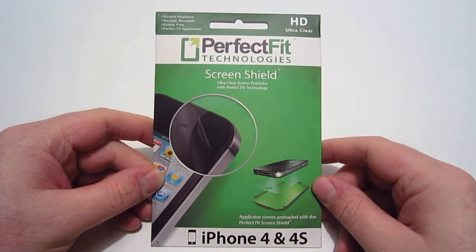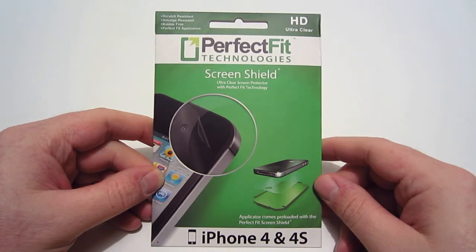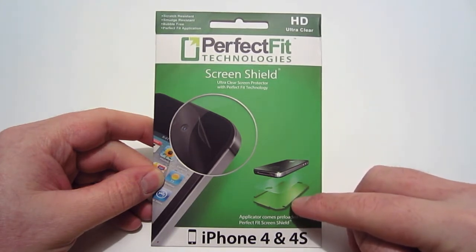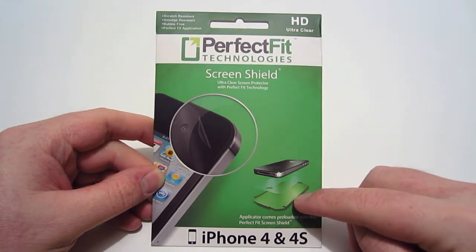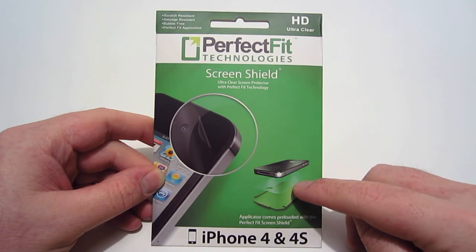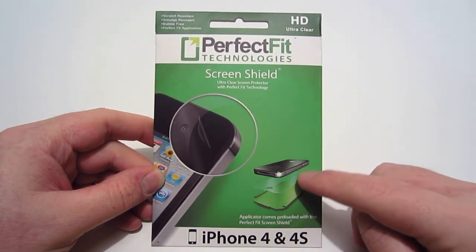What's neat about this screen protector is that it already has the screen shield preloaded on an applicator. So basically, as you can see, the screen shield is on an applicator — you just simply put your phone down on here and it will adhere the screen protector to it. It's supposed to be really simple. I've seen several videos about it, so we're going to try this out and see what it's about.